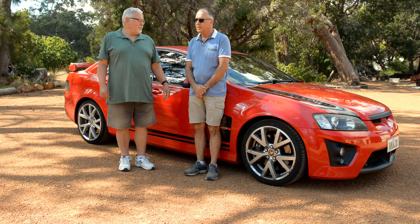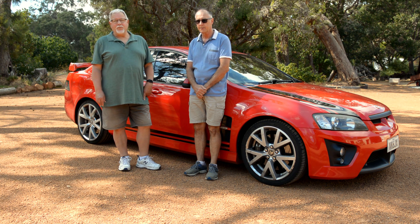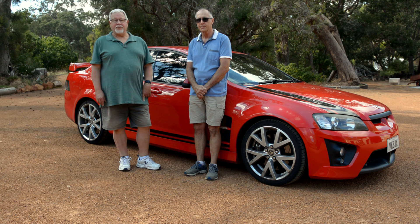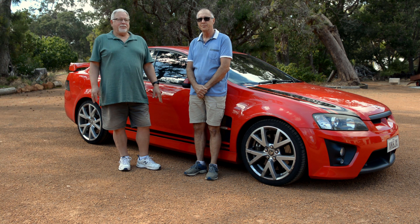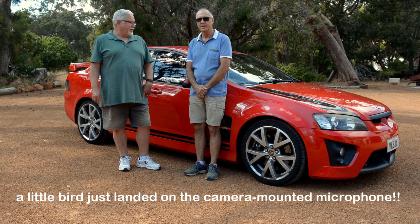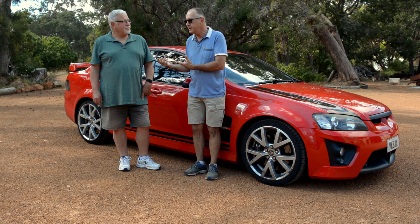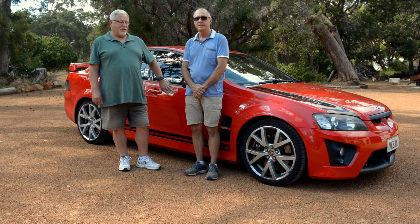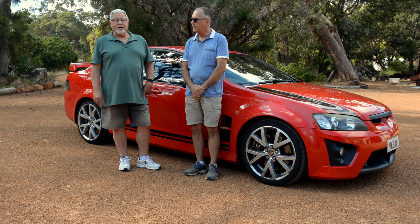It was made in 2008 as a 40th anniversary to commemorate the win by the Monaro GTS at Bathurst in 1968, when the race was called the Hardie Ferodo 500. It was the first Holden to win that race. It's got the LS3 motor in it which I've done up a little bit, but it's pretty much original apart from the motor and the exhaust. HSV made a hundred of these — 50 in red and 50 in white — so there are only 50 red ones ever made.